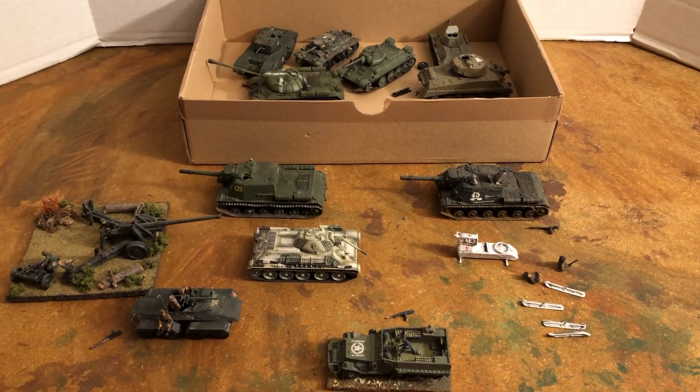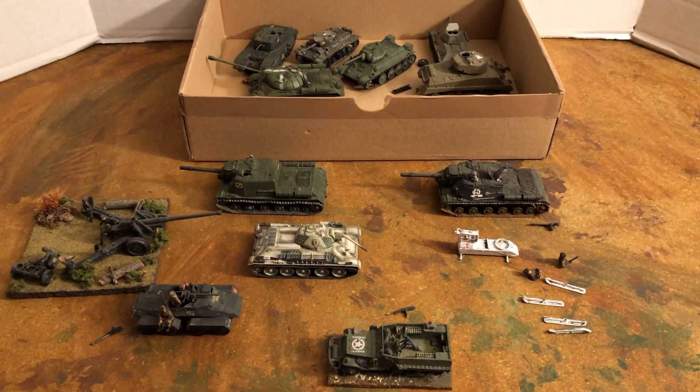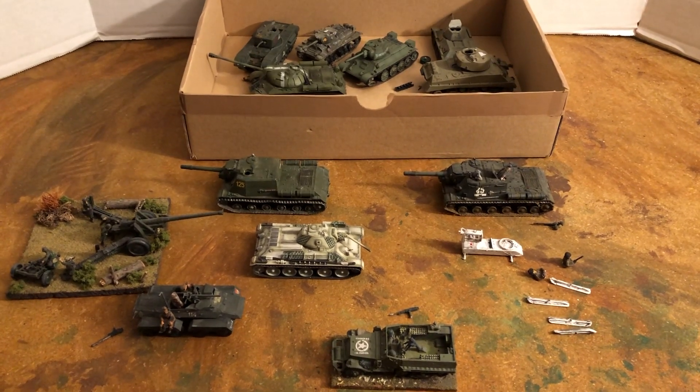Hello, my name is Johnny. Welcome to another World War II 1:72 scale. Today we're going to look at a Russian tank collection.